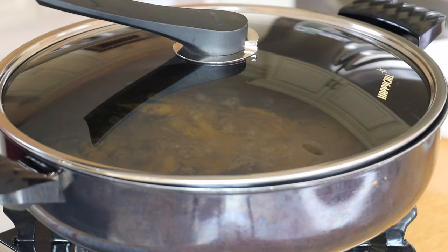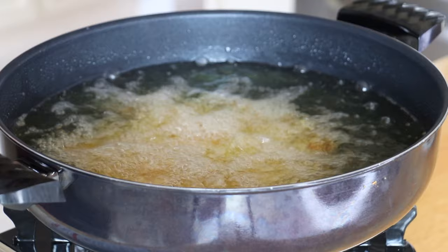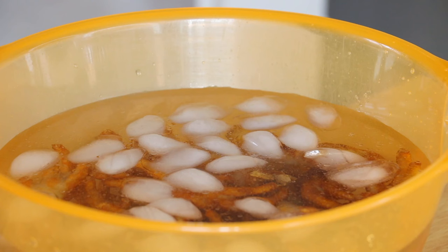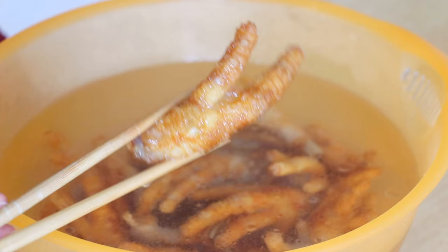The oil will splatter, so it's a good idea to cover with the lid immediately. Remove the chicken feet and soak in ice water for one hour until the skin puffs up.